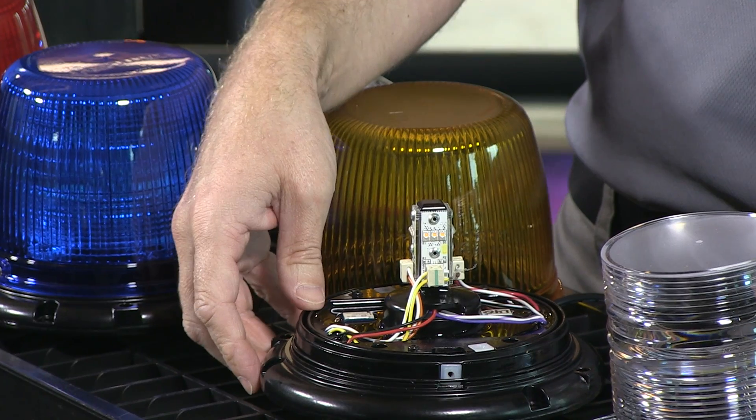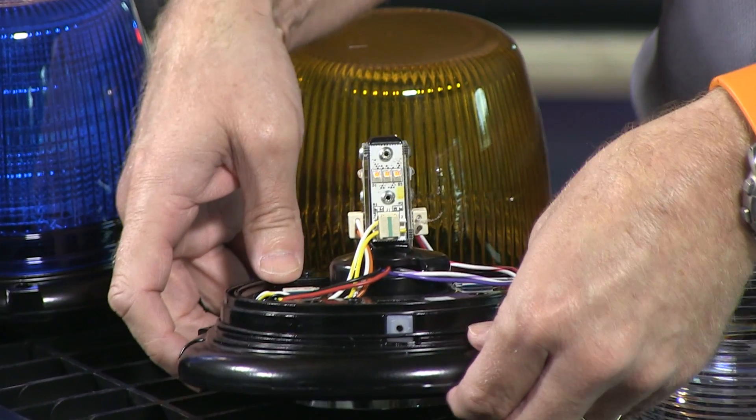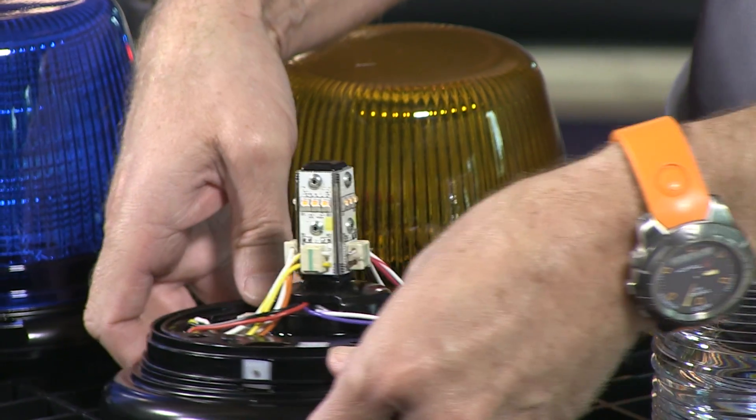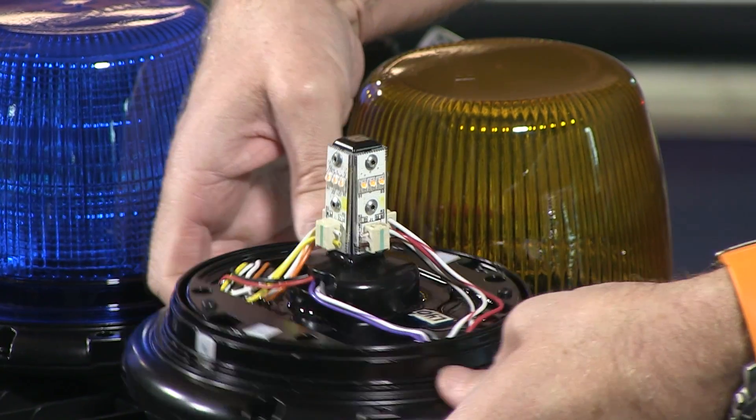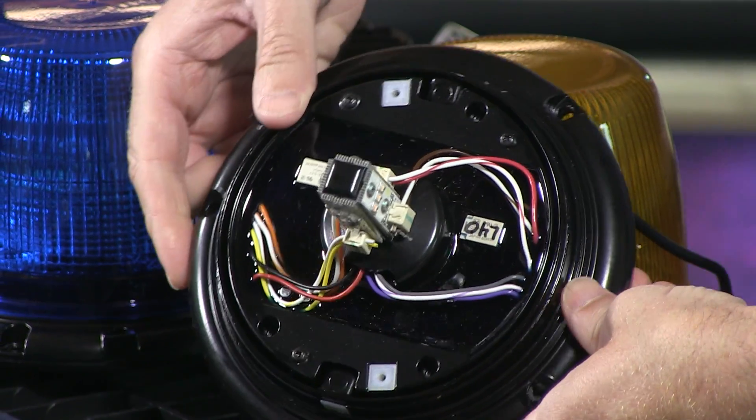The center optics are where the diodes are. I'm going to get the camera to zoom in real quick. You can see the diodes here mounted on a tower configuration. They're in an epoxy-coated base.